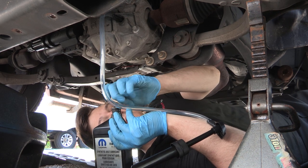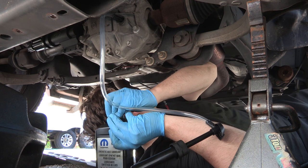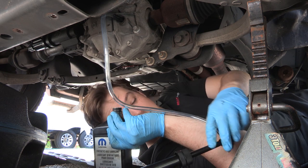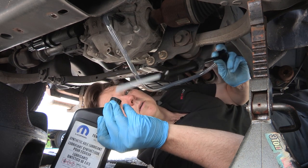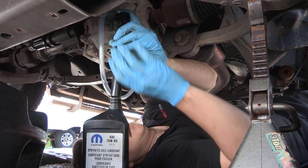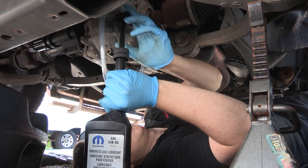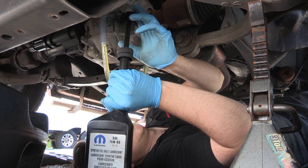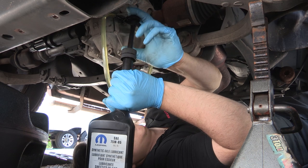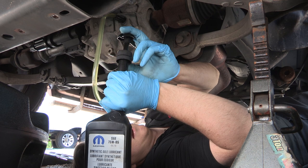I'll push the cap and get my little hole in there. Then I feed the tube through to the other side and just start pumping. There we go — that's the stuff. Just push it down there slowly and we're going to fill it all the way until it starts to burp out.